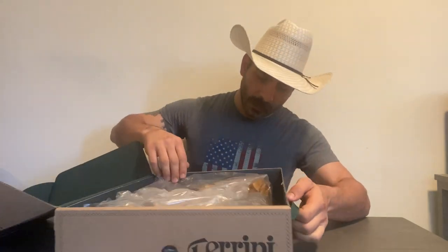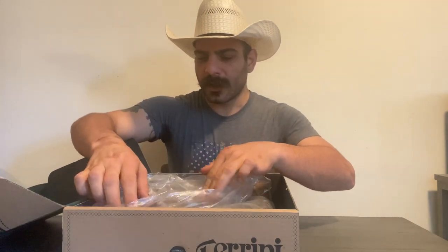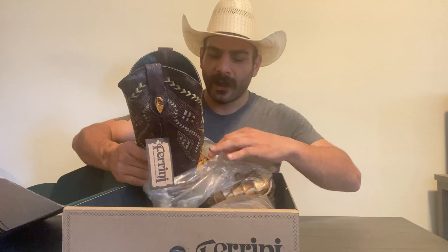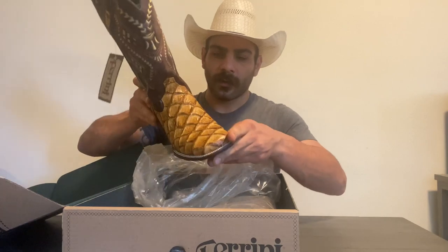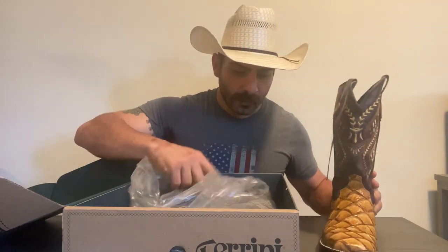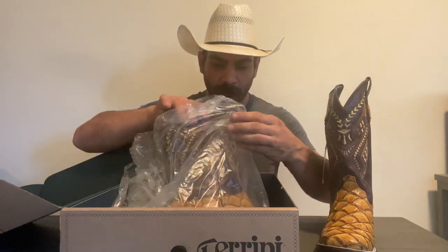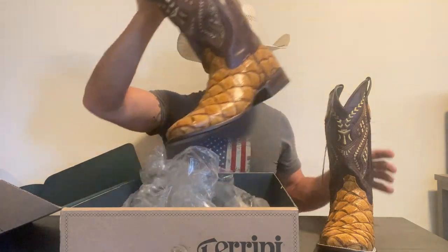There's a lot of prints out there. Prints are not usually my thing, but I know some of y'all don't mind having a print. But if you are going to have a print, might as well have the best looking print. And I must say, these are some of the nicest looking prints that I've seen. They almost really do look real, and that's what they're known for — making prints that look very much real.